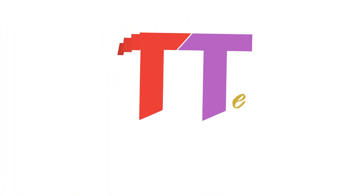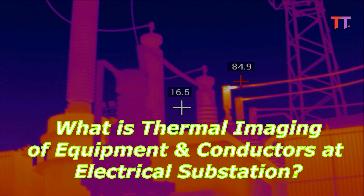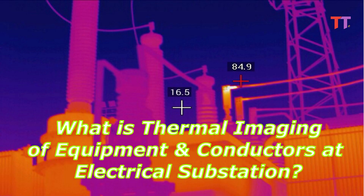Hello friends, welcome to Tech Talks Engineered channel. Today we will see what is thermal imaging of equipment and conductors at electrical substation.